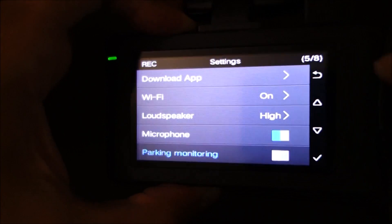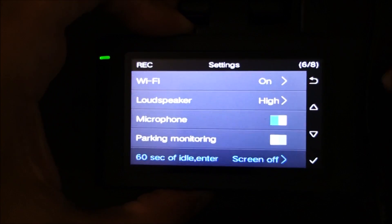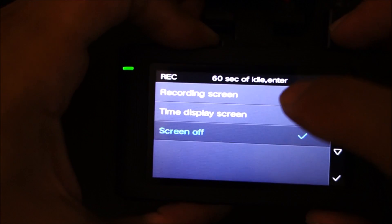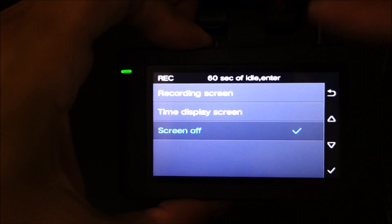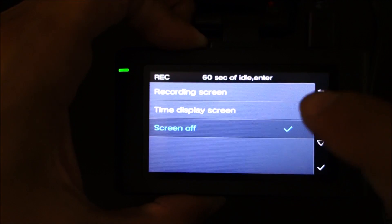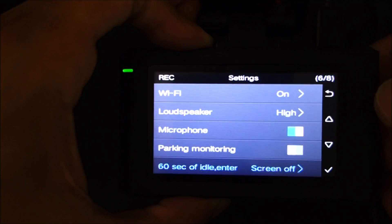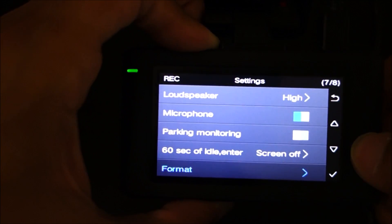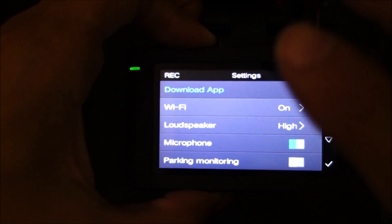It does have touch-based buttons on the side. The 60-second idle setting means that after 60 seconds of just sitting or recording, you can either leave the recording screen on, show the time, or have the screen turn off. I set it to turn the screen off after 60 seconds. There's also a format option, an about screen, and that's it — pretty limited overall.